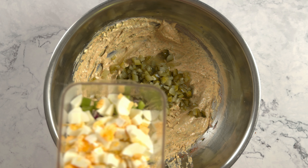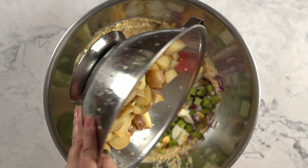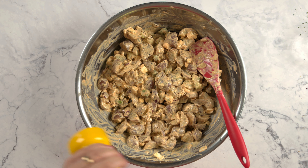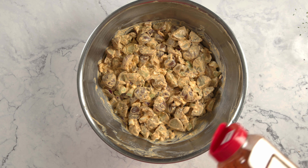Add the chopped vegetables and eggs, then add the cooled potatoes. Mix that all up. Give it a taste and add salt and pepper if necessary. I'm gonna add some more paprika on top.